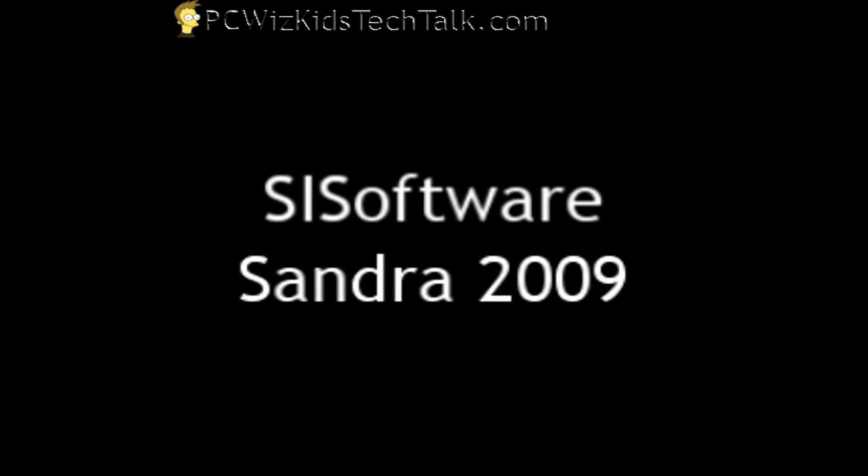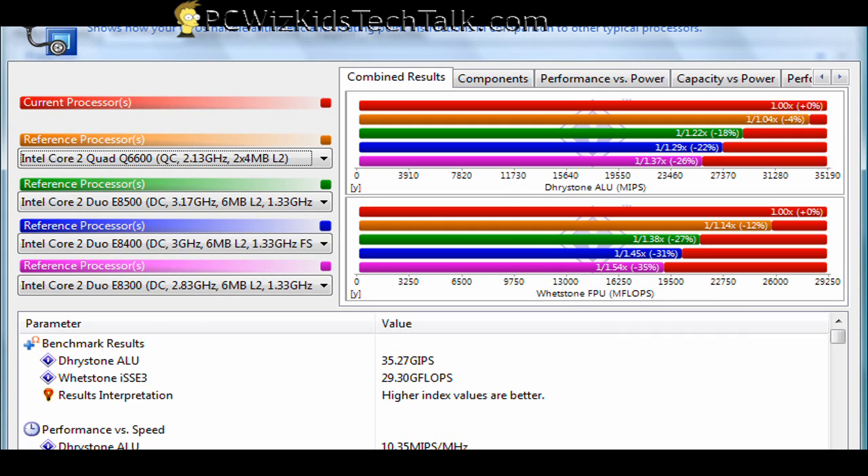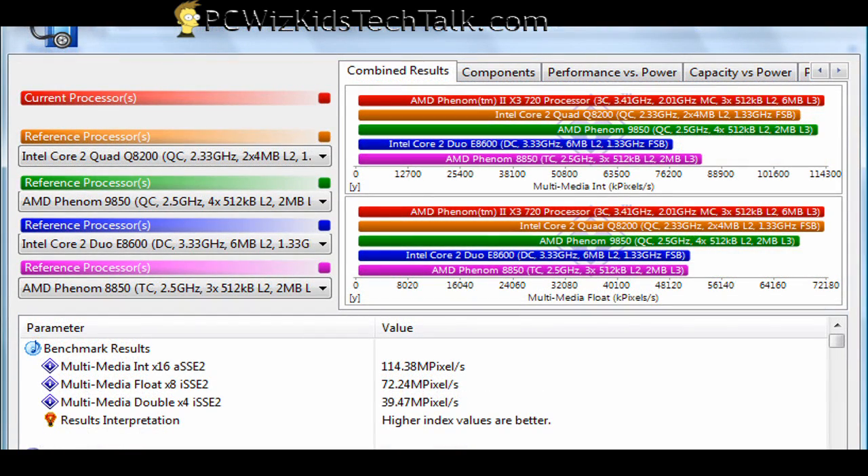Now let's take a look at the Sandra software for some other benchmarks to support these results. When I ran the CPU results — like the Winstone and some other tests comparing to an Intel Core 2 Quad Q6600 or some Intel Core Duos, the E8500, E8400, and E8300 — you can see that this Phenom II triple core beats them all. Now we're looking at comparable CPUs, so it's a fair comparison against a triple core.